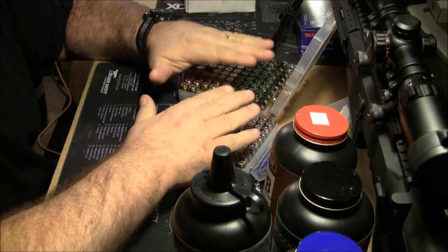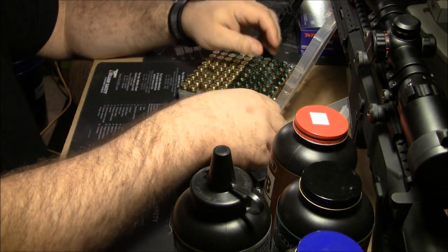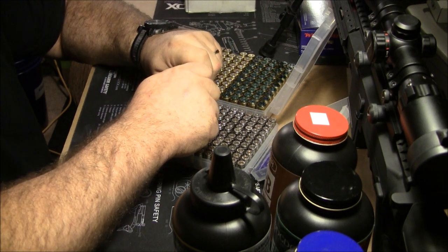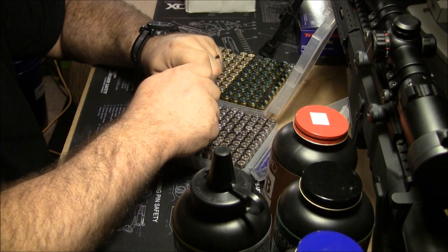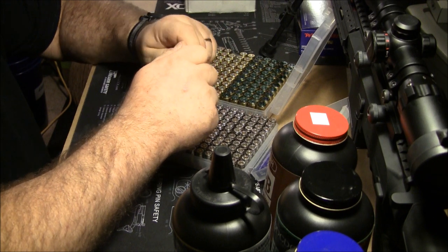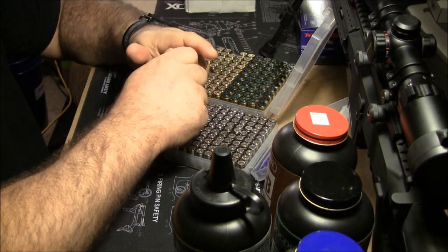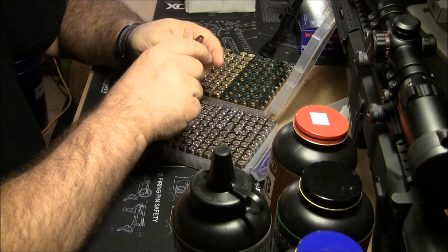Now we know the mixed brass, Winchester primers, one of these four powders — and now we're going to talk bullets. I have tried literally over the years every type of bullet you could possibly imagine for pistol. I have used Berry's. There was one that was strictly lead — I can't remember the name. I tried making my own lead bullets, used that for a long time, didn't like them. I don't like shooting plain lead through barrels.